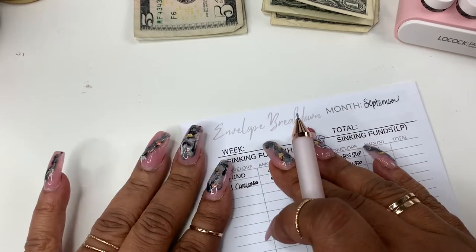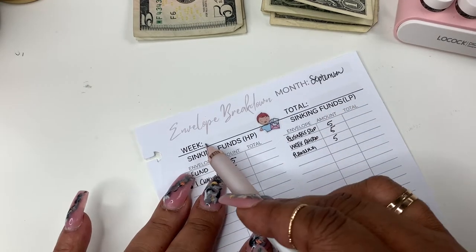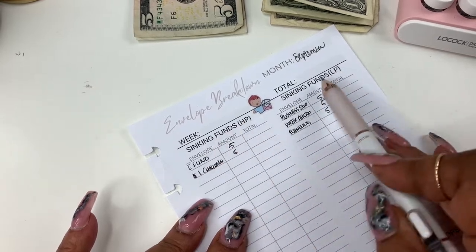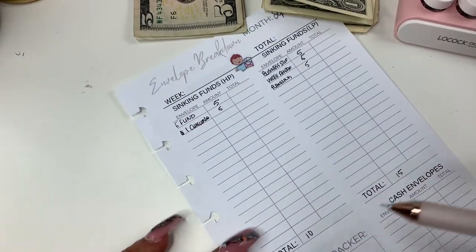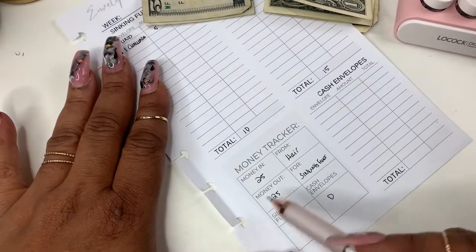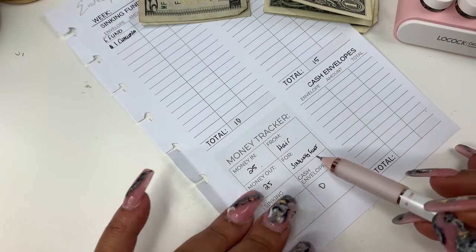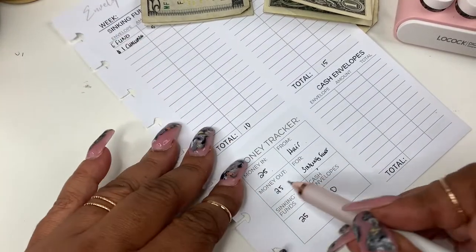So you have your envelope breakdown. I decided to add a little color since some of you like color. You put the month here, the week, the total, and then you can list high priority sinking funds and low priority sinking funds. If you don't need that, you can just cross it out or put a sticker over it. At the bottom you have your total for row one, row two, and a money tracker. My money in was $25, from the source of hair money.